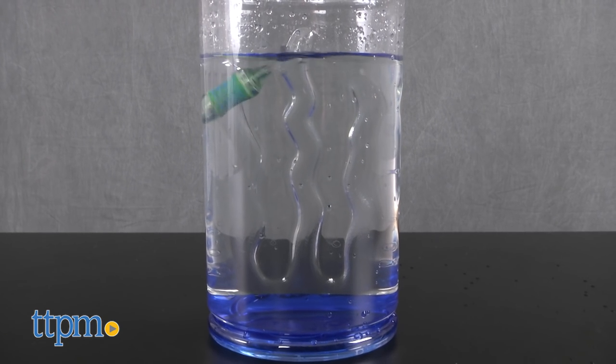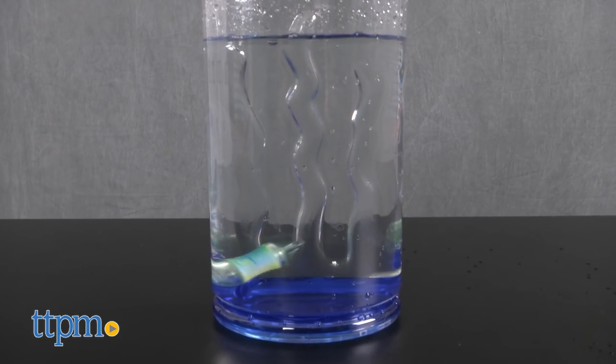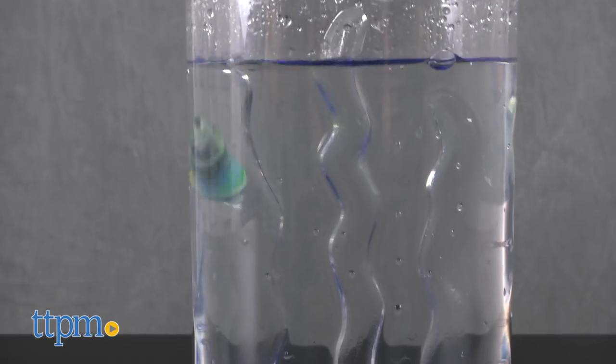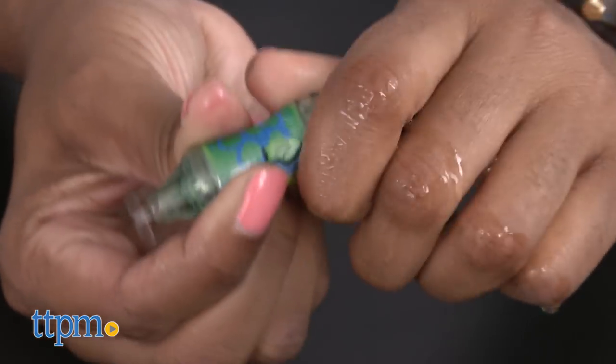The Aquabot spins at various speeds and depths. It requires one button cell battery to operate, which is included along with two bonus button cell batteries. To turn off, just twist the head to the right.